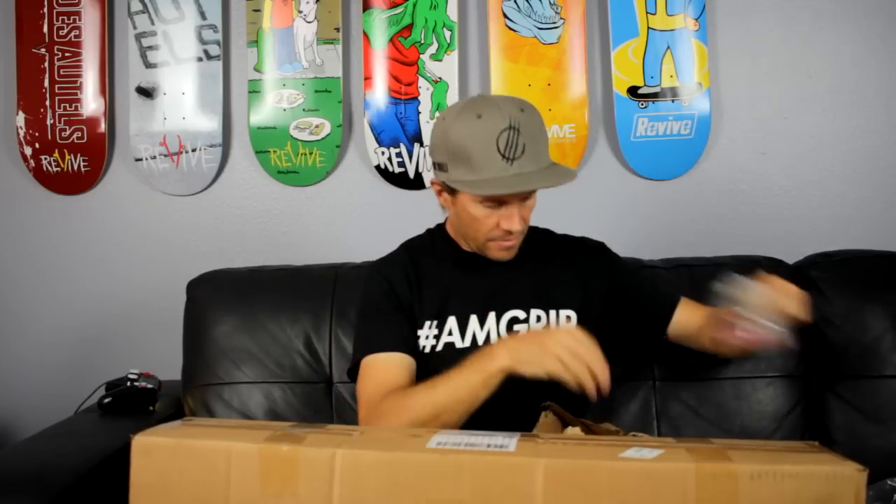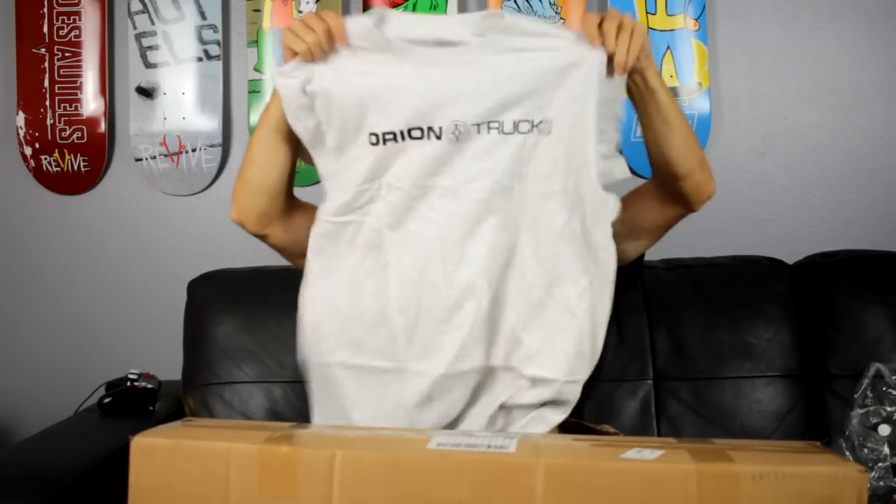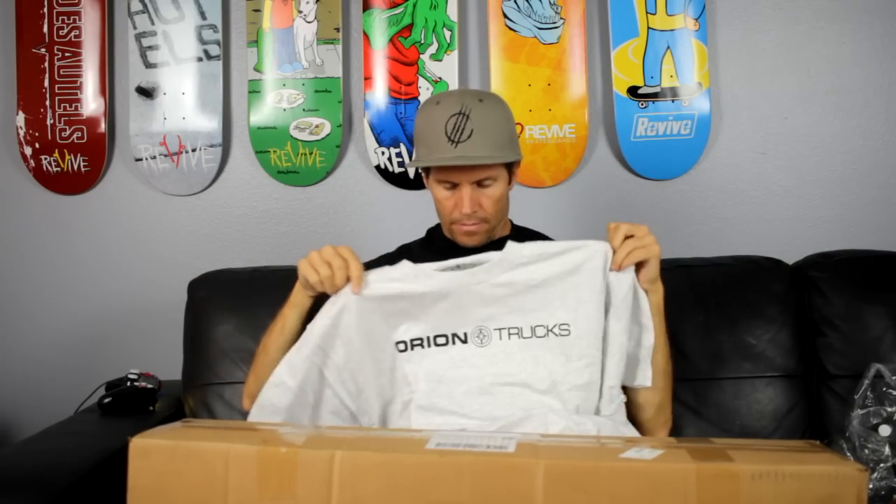The back is like a gold Orion logo — same with the first one — and the red one and blue again. We got a t-shirt, an Orion truck shirt, ash color. We got another pair of trucks. I think it's like a galaxy behind the Orion logo — it's pretty cool.